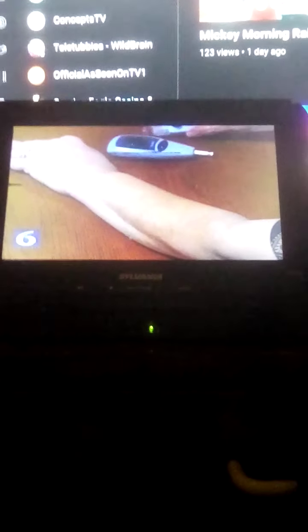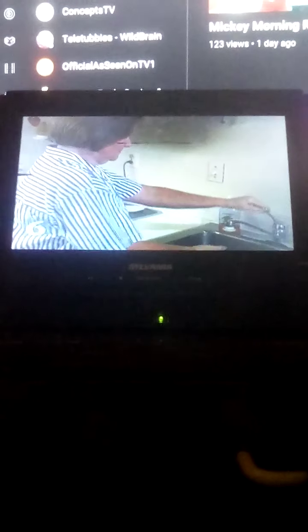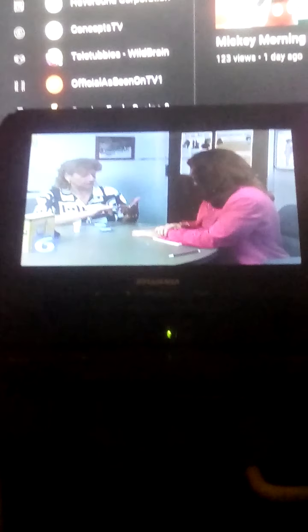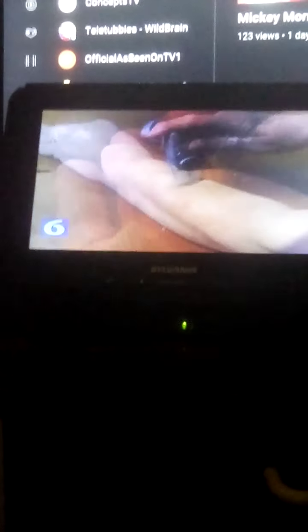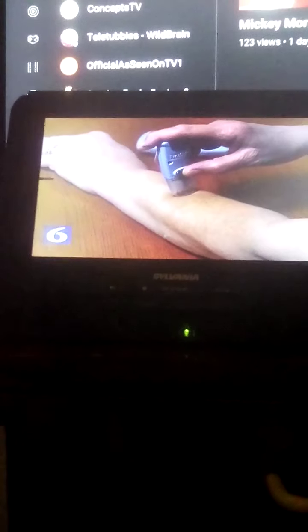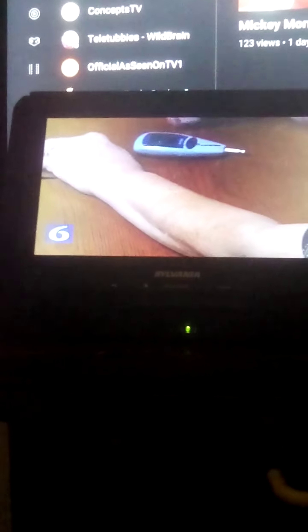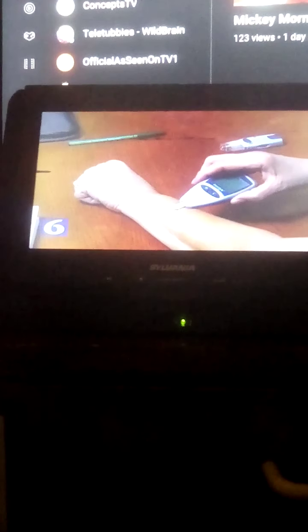If you are using your arm, gently rub the area. Washing your site with warm water and drying the area will also help in getting a good drop of blood for checking. Change your lancing site so your skin has a chance to heal. Use the side of your finger instead of the pad, because this part bleeds easily and doesn't hurt as much. If you are using your arm, hold the lancing device in place after you lance until you see a drop of blood form. Then place a drop of blood on the test strip.